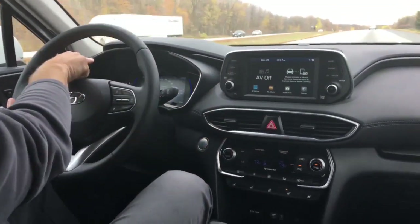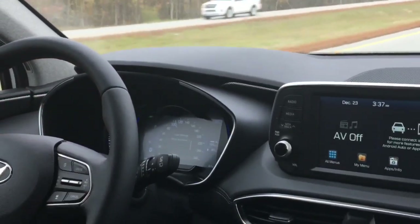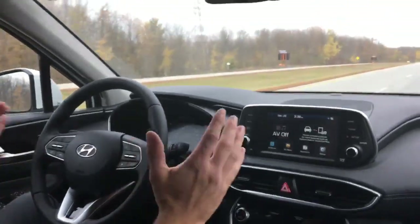You see this little green light up in my top left? That means my lane departure warning is active and working. Active means it's going to keep me in my lane.